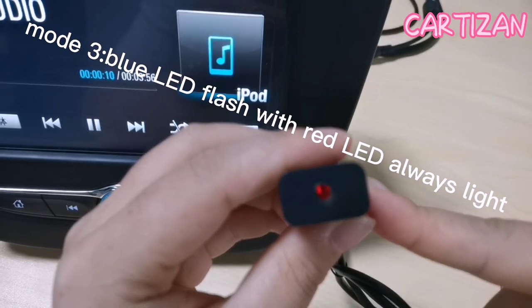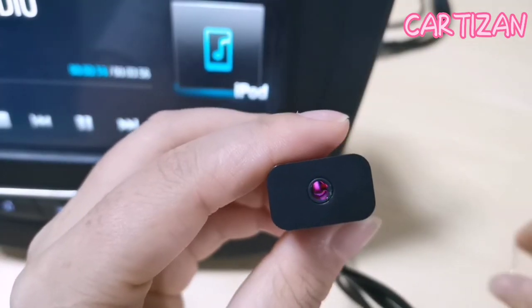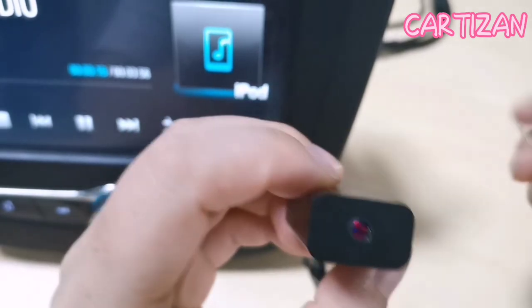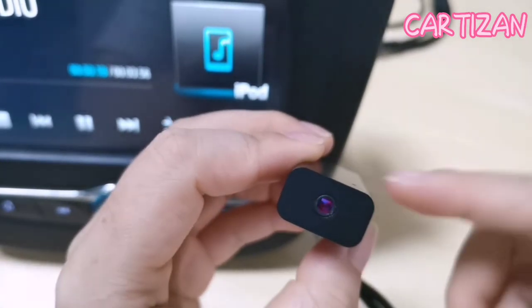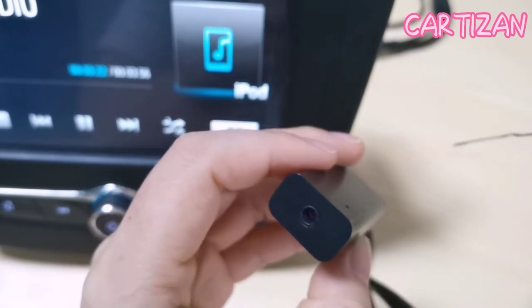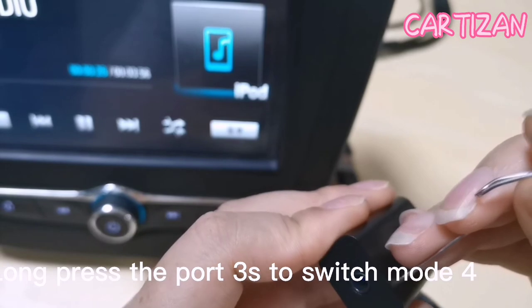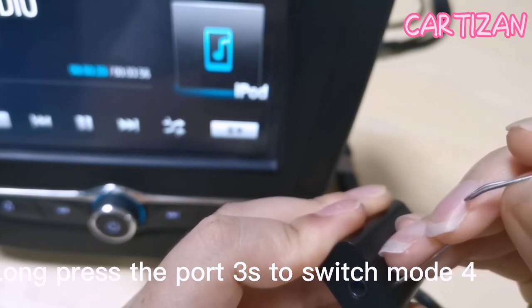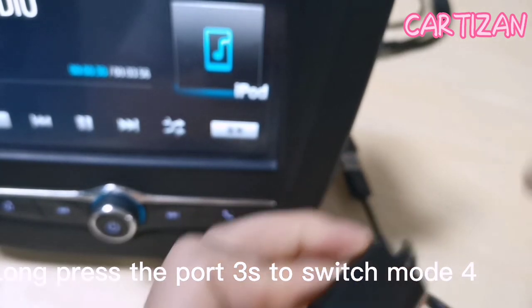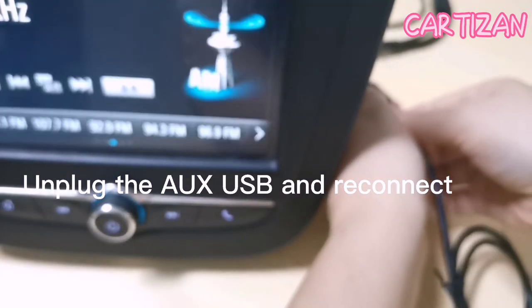In this mode, the blue light is flashing and the red light is always on. We need to long press the port to switch to the last mode. Long press — one, two, three — then unplug and reconnect.